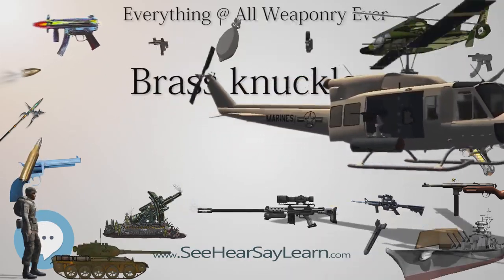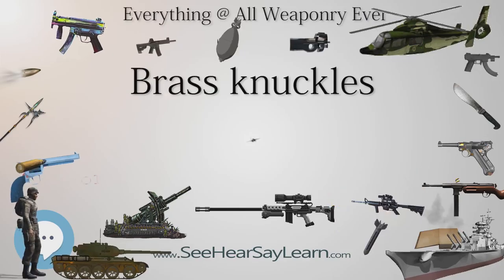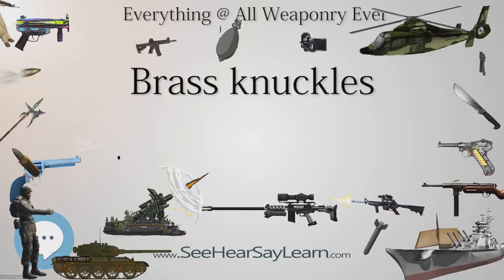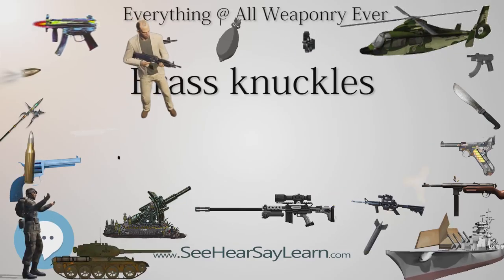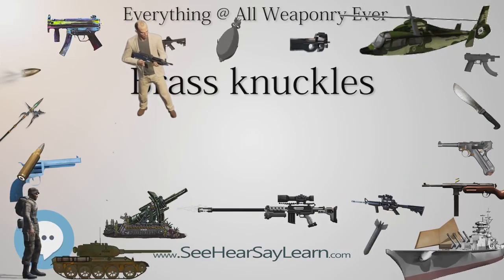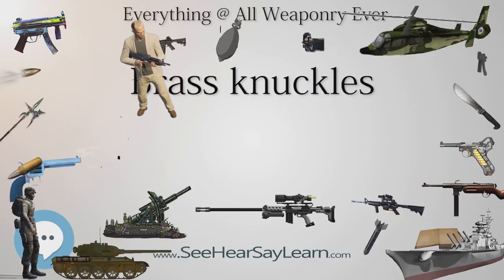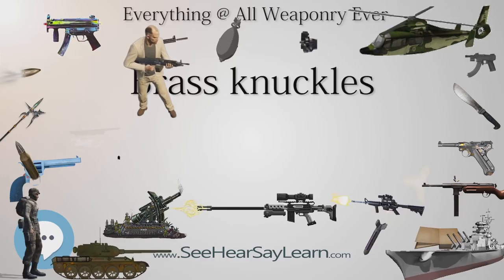Some brass knuckles have rounded rings, which increase the impact of blows from moderate to severe damage. Other instruments, not generally considered to be brass knuckles or metal knuckles per se, may have spikes, sharp points and cutting edges. These devices come in many variations and are called by a variety of names, including knuckle knives.